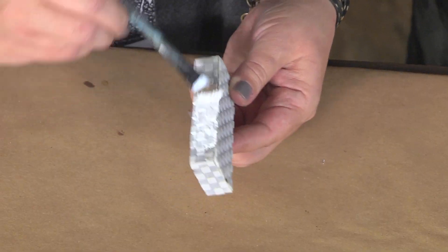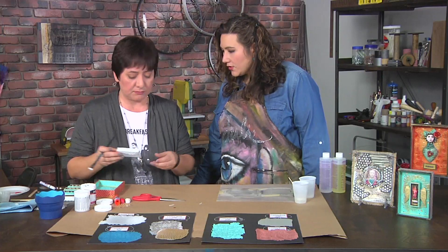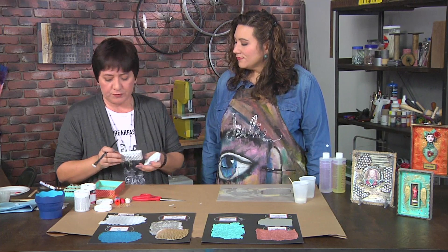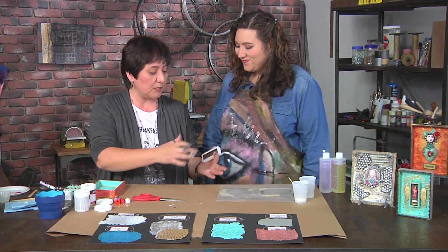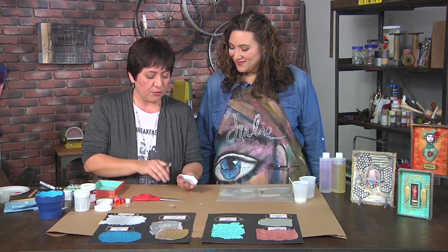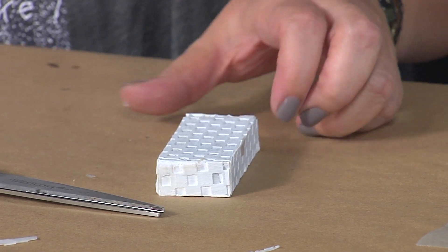After attaching the resin sheets, prepare the surface for painting by applying gesso. Gesso is a primer that prepares the surface for paint and gives it tooth — especially important because resin is a little slippery, so the gesso helps the paint adhere.